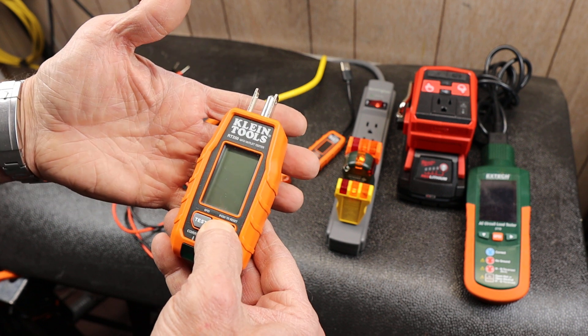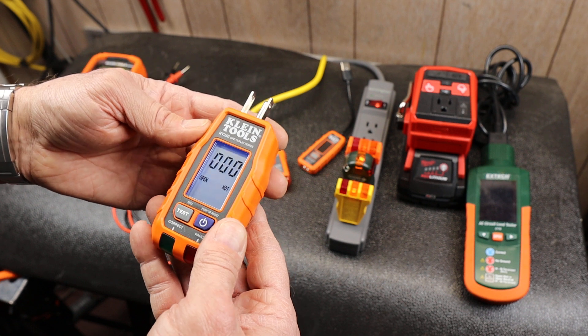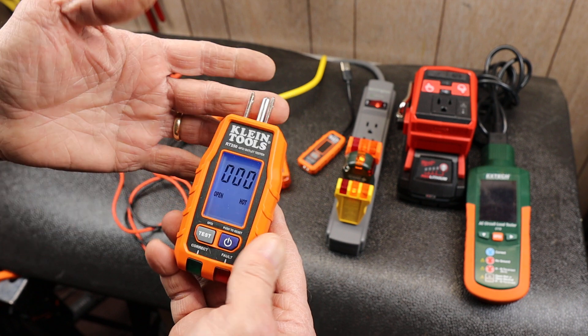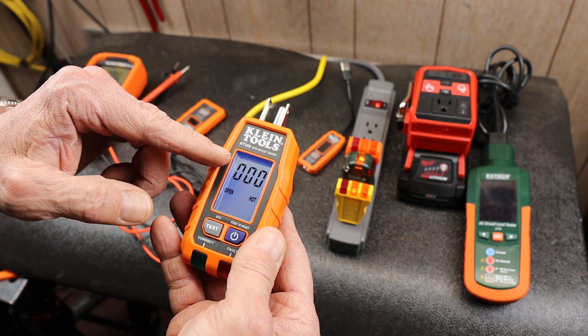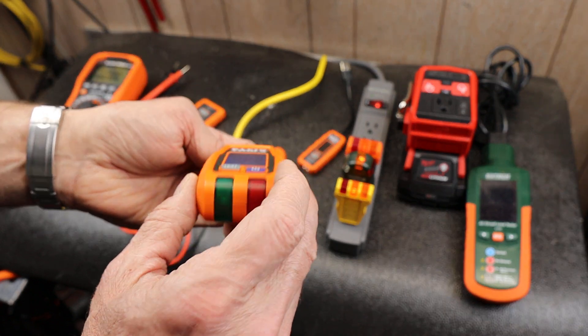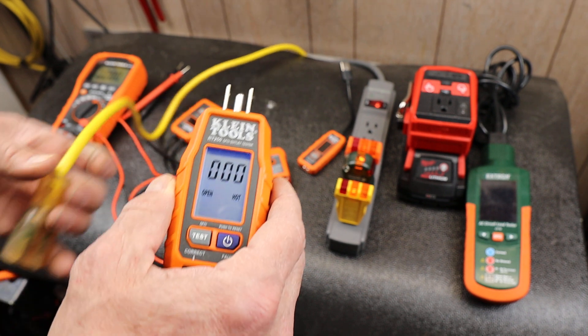This one actually has a digital display — I'll fire it up here. You can see it's got quite a bit of information. There's no connection at the moment, so it says 'open' and 'hot.' There's no current flowing — that's the zeros — and there's no light. So let's try it on a circuit.